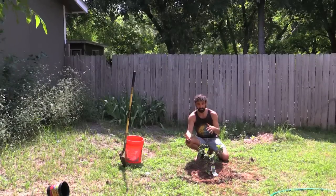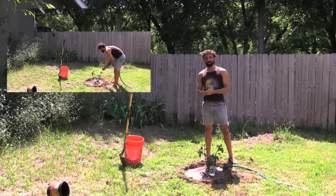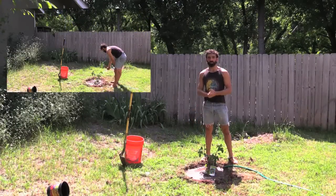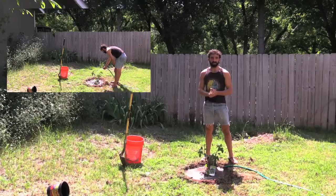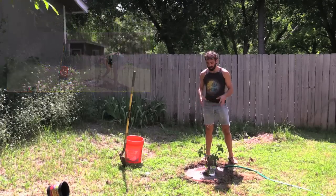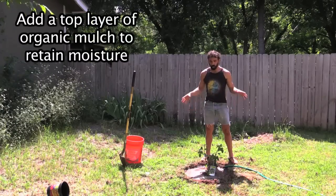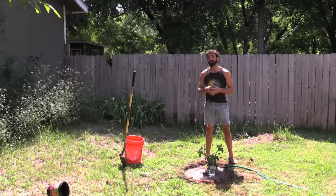The faster you can get those roots into the ground, the better off you're going to be. You're going to want to water these trees once, maybe twice a week, depending on rainfall and heat in your area. This fig tree I'm definitely going to water twice a week. I'm also probably going to add a top layer of leaf mulch to hold in the moisture a little bit longer.